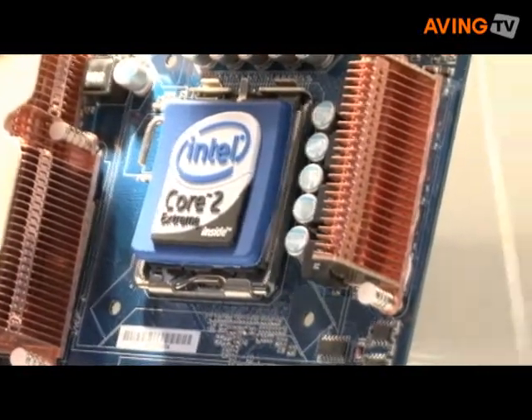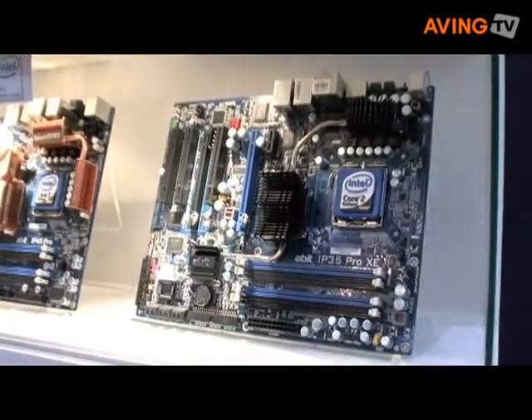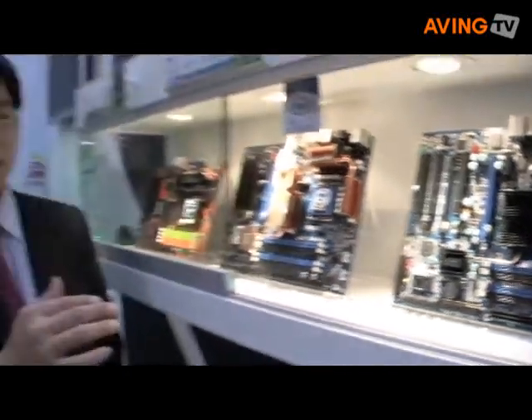And here is the IP35 Pro XE — it's an upgrade from the IP35 Pro. The front-side bus will reach 1600 MHz. I think it's pretty good for the normal user at the mainstream level. So please come to see our product here, thank you.